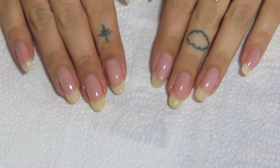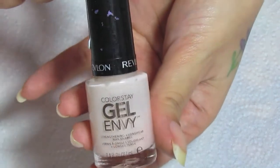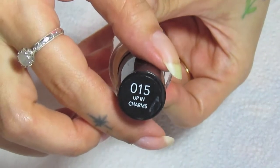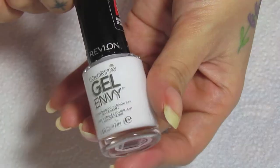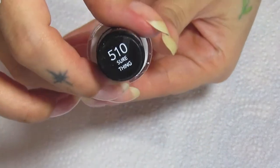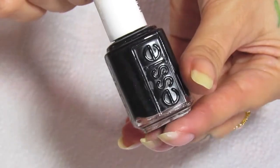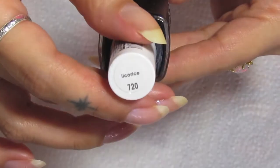So here are the two base coats done. Now the shades that I'm going to be using. First one is called Up in Charms. This is from Revlon — it's part of the Gel Envy collection. So is this one. It's a white shade called Sure Thing. And then a black nail polish — this is from Essie called Licorice.